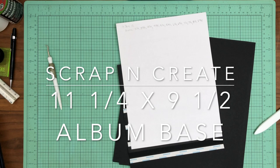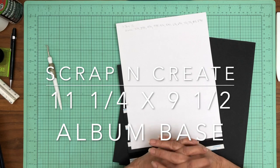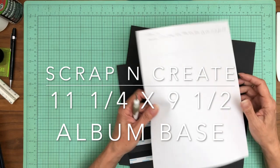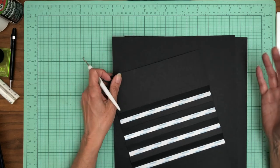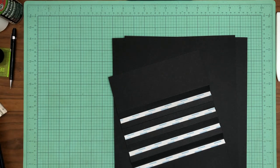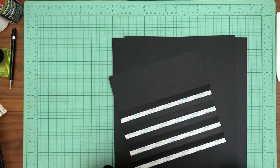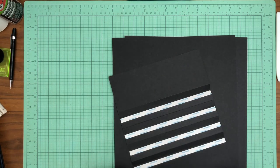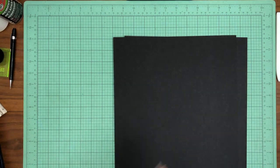Hey everyone, it's Daphne from Scrap and Create and we are going to build a new bass album. This is going to be the largest album I've built to date. I had a specific request from a viewer — she asked me to create an album with pages in a landscape format to accommodate 8 by 10 photos, so we're going to build a new album from scratch.